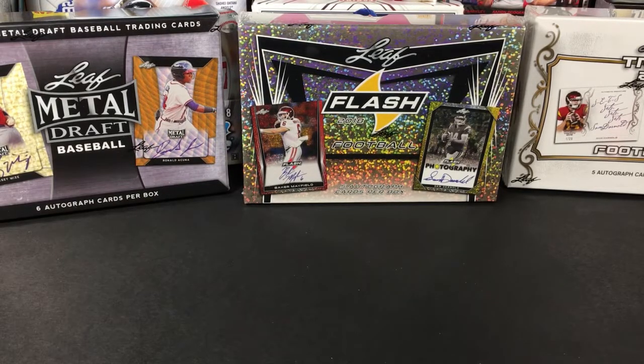What's up everybody? I'm considering opening another box of Leaf. Yes, I'm going to do it — I'm gonna continue my Leaf break series.